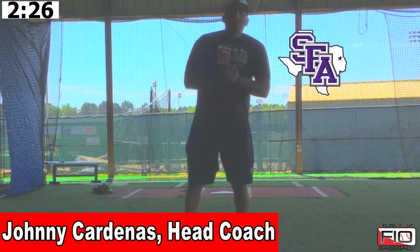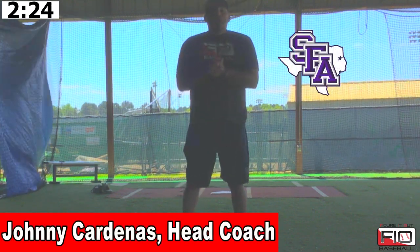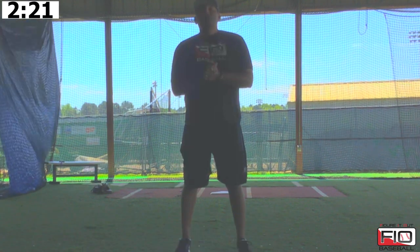Hey guys, Johnny Cardenas with Stephen F. Austin Baseball on Figure It Out Baseball. The next drill that we're going to show you guys today is our Frisbee drill.